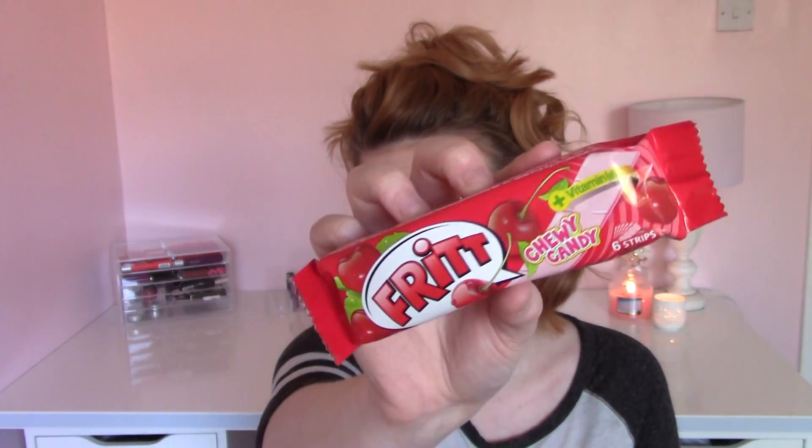The next one — I think these look really nice. These are by Frit and they are chewy cherry candy, basically sweets.